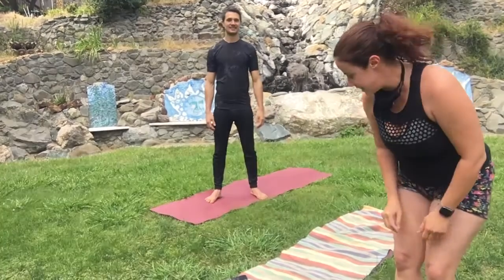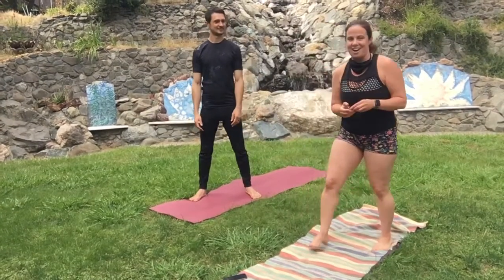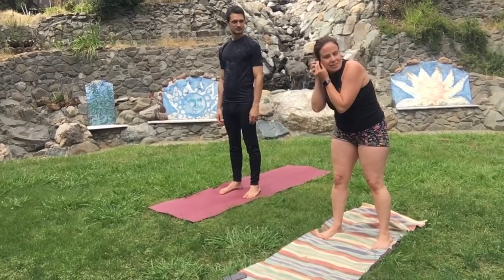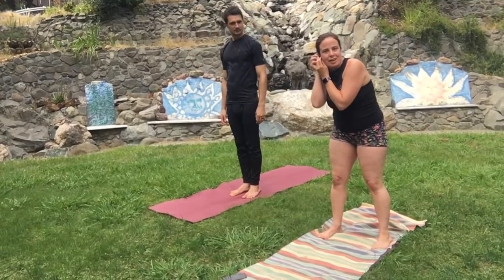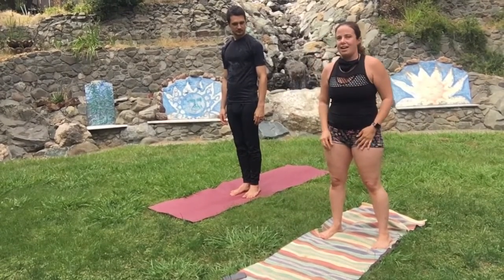Hello there! This is Kelly with Quadra Yoga. I'm here with Thomas. He does charge fitness, and he's also a Qigong instructor, so personal trainer, and we're neighbors.